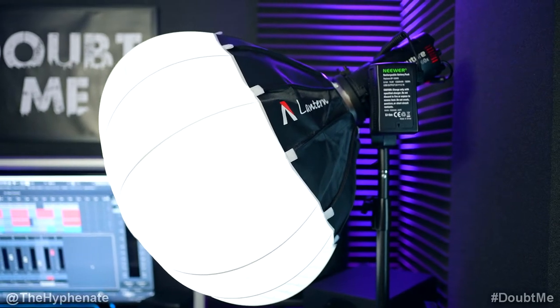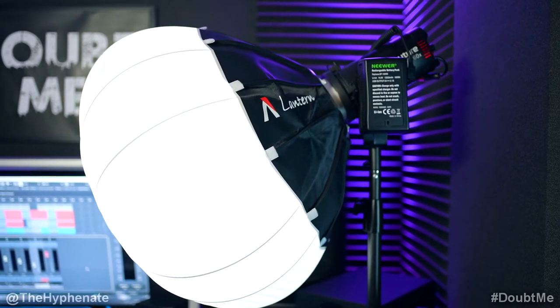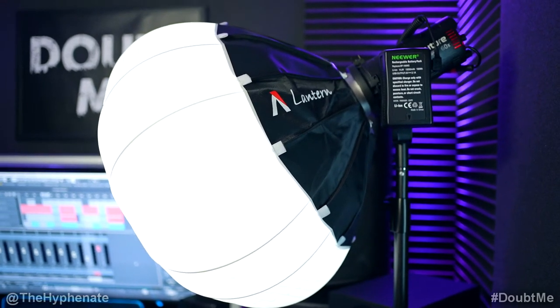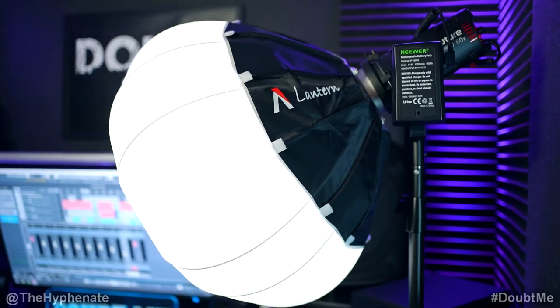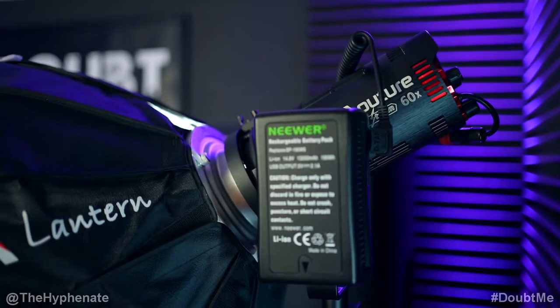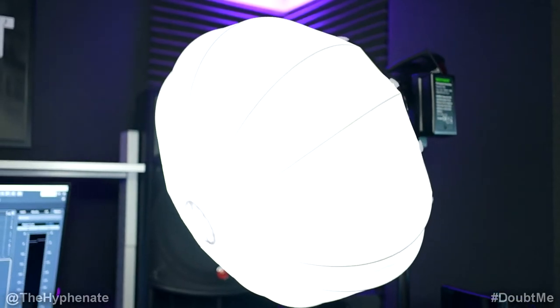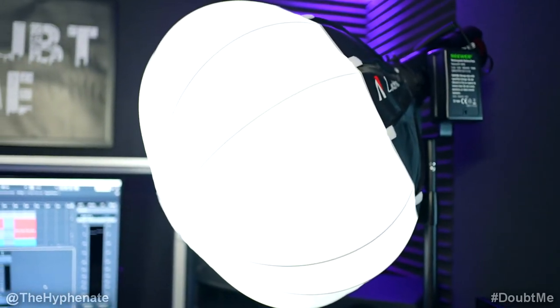I have a heavy duty light stand holding my Aputure LS60X light. I have it at 5600 Kelvin temperature, though the light is bi-color and I can change it to any color temperature. It is being powered by a V-mount rechargeable battery so that I don't have to worry about any cables. For a modifier on the light to make it more soft, so it's not a harsh straight light from the light to my face, I'm using the Aputure Lantern.